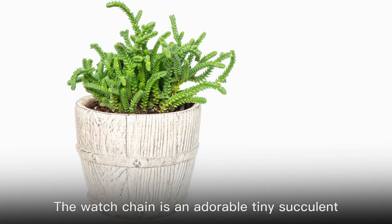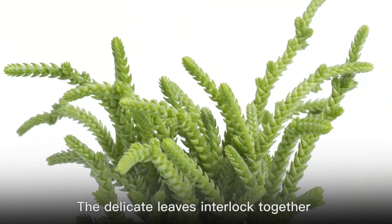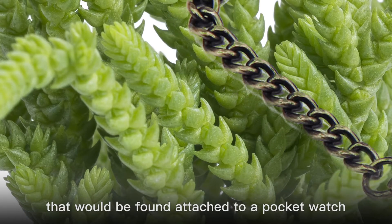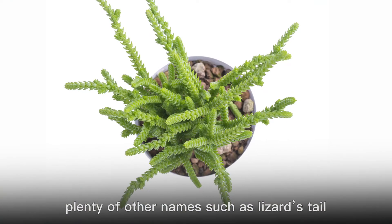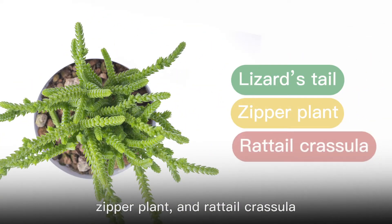The watch chain is an adorable tiny succulent named for its intricate foliage. The delicate leaves interlocked together and look like a chain that would be found attached to a pocket watch. This unique texture has given the species plenty of other names such as Lizard's Tail, Zipper Plant, and Radell Crassula.